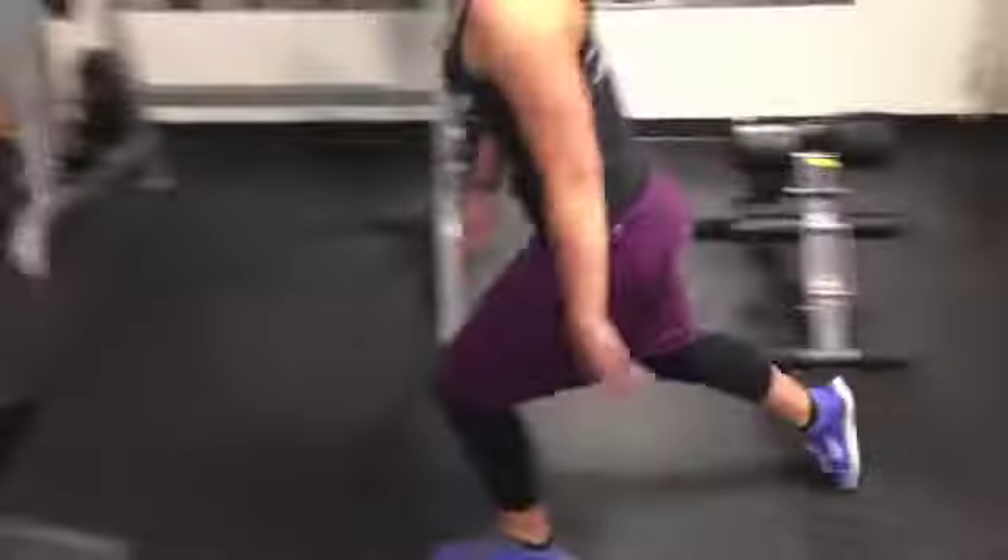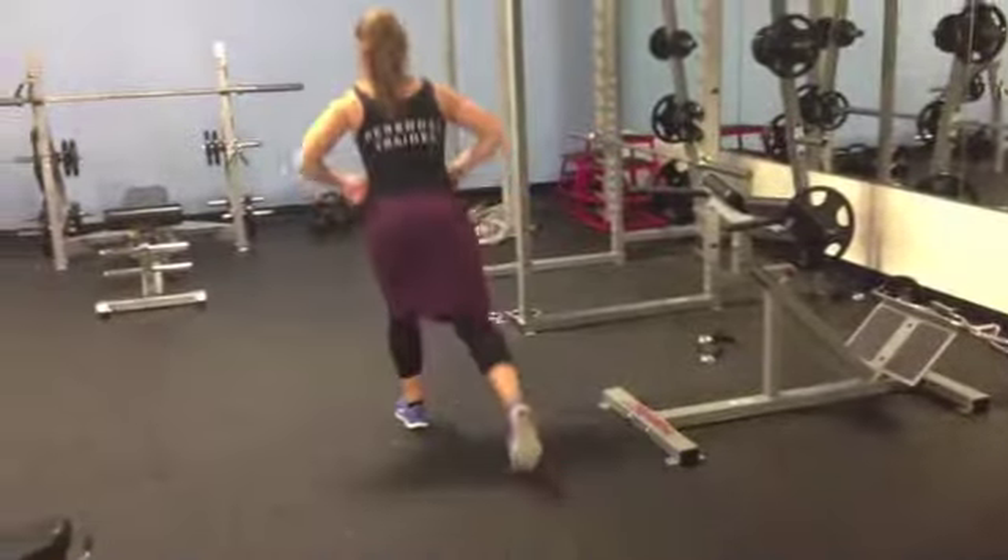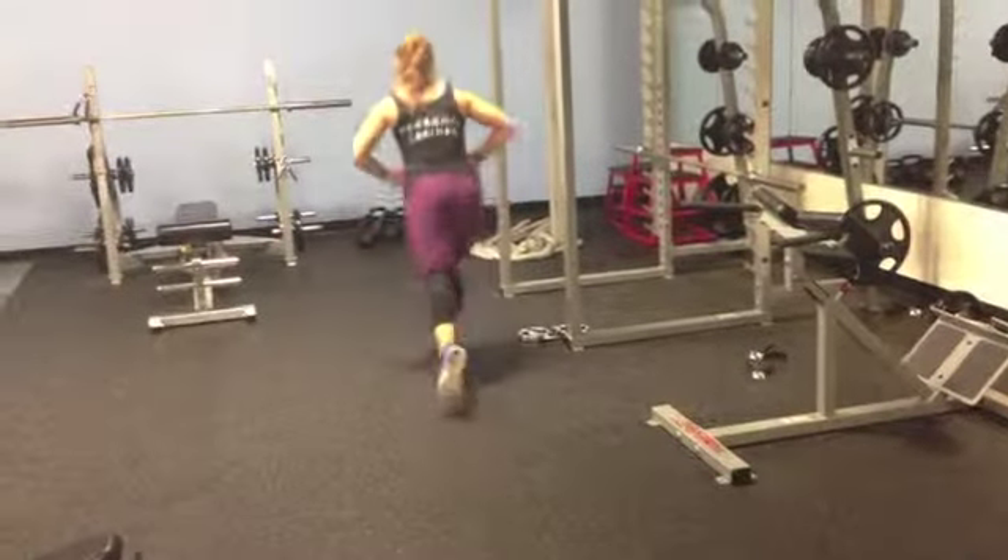Emily's doing walking lunges too, just some bodyweight ones. Same form though — keeping her chest up, activating through the core, pulling through the front heel, with the back foot there just for stability.